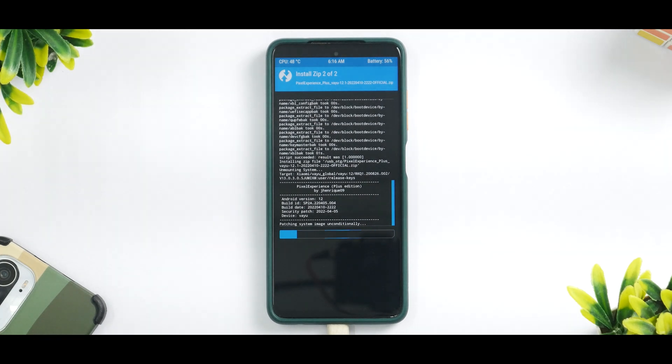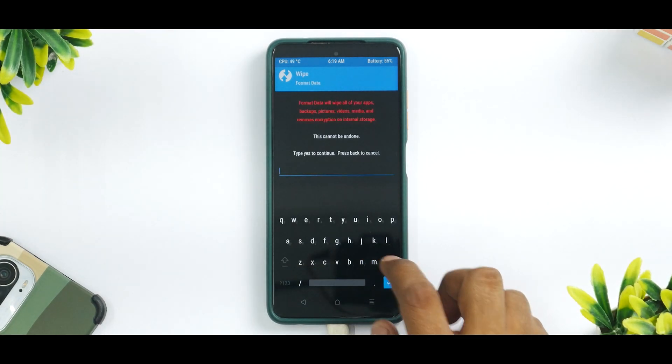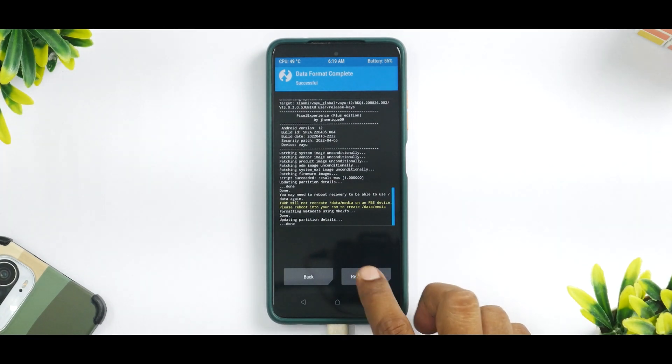It'll take about 45 seconds to a couple of minutes to flash, so please be patient. The files have now been flashed. Go to the main screen, go to Wipe, Format Data, and just to be safe we'll do a Format Data once again. Now we're good to go.